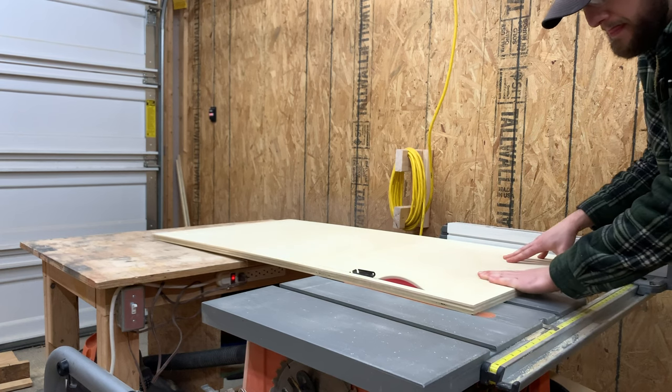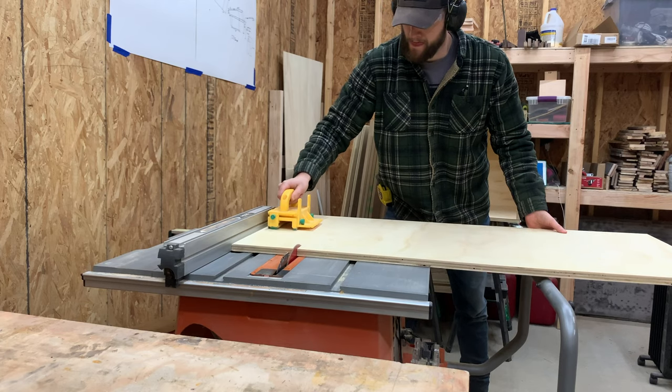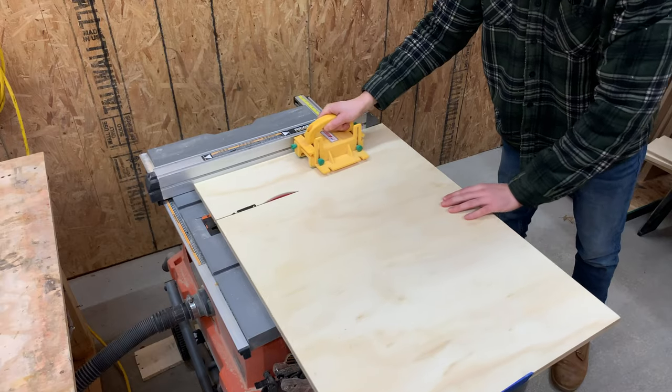Transferring that measurement over to the table saw, we could then rip the front and back of each drawer down to the final length and then come back to cut it to final height.